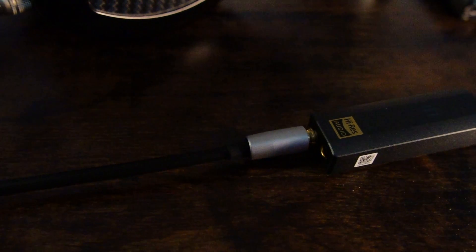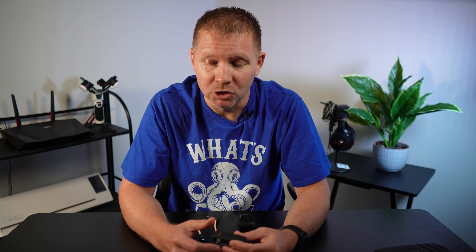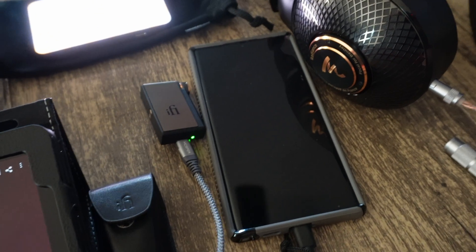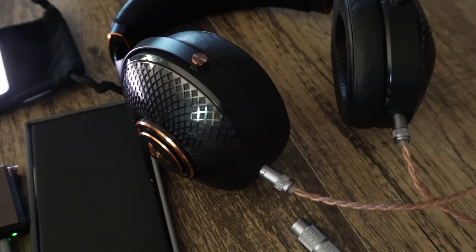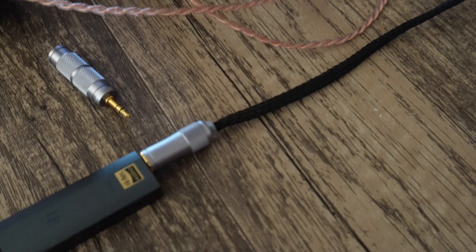For the purposes of this review I kept the digital filtering on default, which is the Standard mode. There is also a Turbo mode to up the gain by 6 dB. There are two outputs: a 3.5mm unbalanced and a 4.4mm balanced. iFi states their S-Balance tech will cut crosstalk and noise by 50% with regular single-ended headphones. As for power, you get 300 milliwatts at 32 ohm unbalanced and 465 milliwatts at 32 ohm balanced.